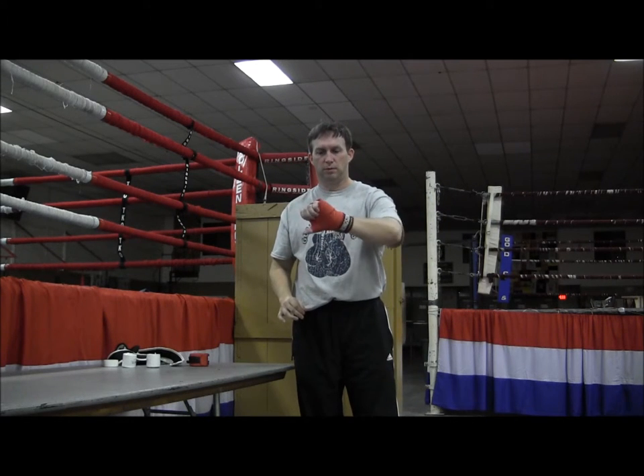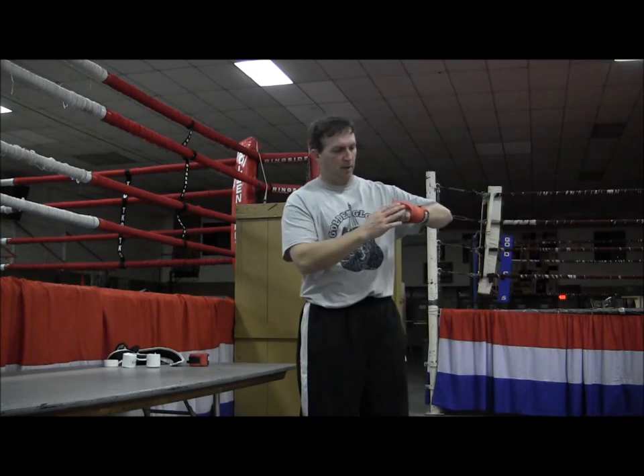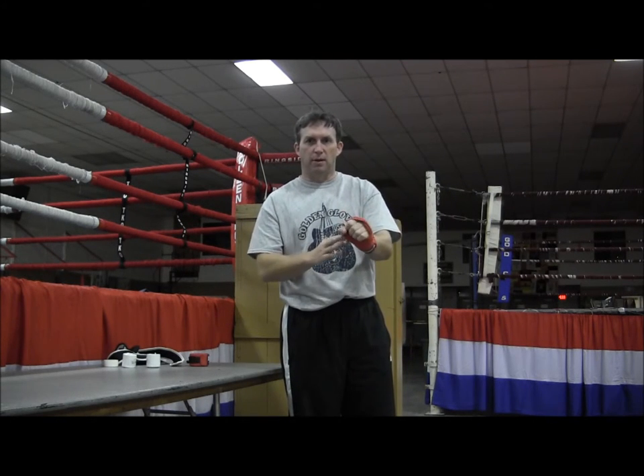And there you go — that's a good wrap for a workout. If I make a fist, my knuckles are still hidden behind the wrap. I have good wrist protection and a good base on my thumb.